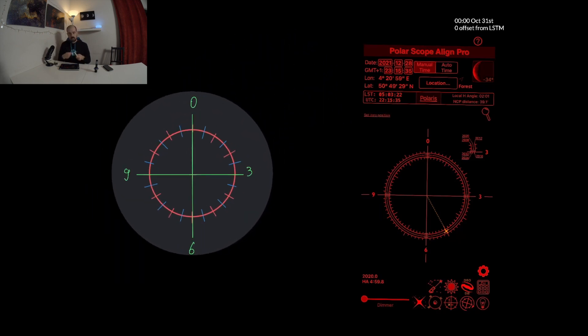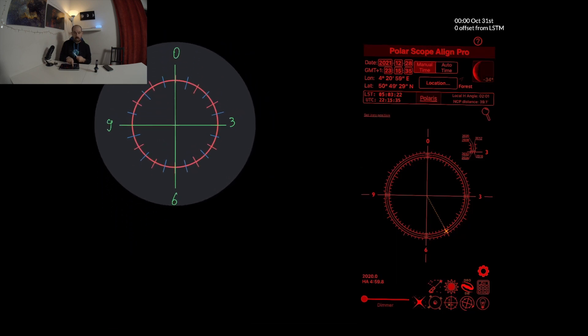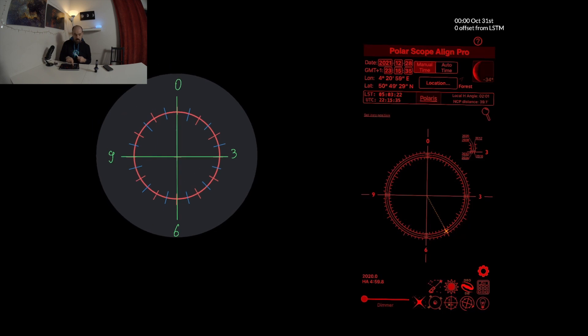There are additional advantages to having the tripod level. First, when you manipulate the latitude base to move left and right, your reticle moves left and right — not in some diagonal motion — making it easier to put Polaris in the right position. Similarly, when you use the altitude control to go up and down, you go truly up and down, not diagonally. Also, Polar Scope Align Pro allows you to input the amount of rotation you did in right ascension to frame your target, so you can refine your polar alignment just before starting imaging.